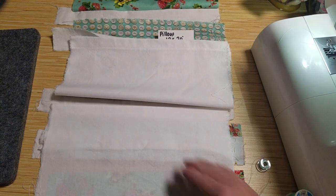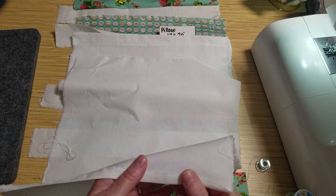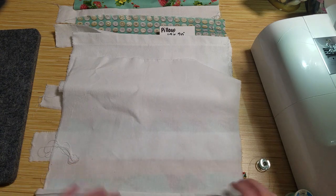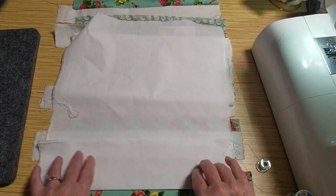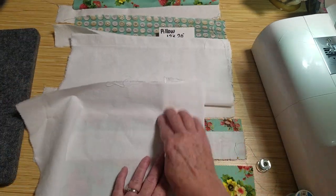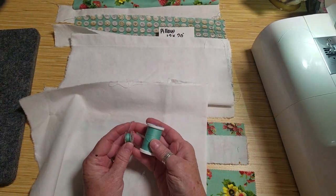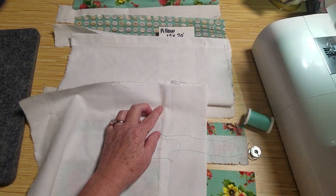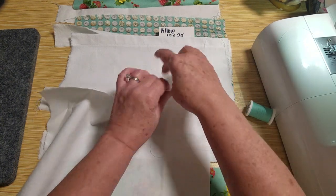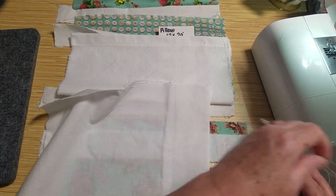I'm basically doing the same to the longer back piece. I turned over a quarter inch and ironed it down, and then on this one I turned over three inches and ironed it down. On the front of this one I'm going to put in a different color of thread and top stitch it with a little decorative stitching just for a little added touch — though you don't have to do that.